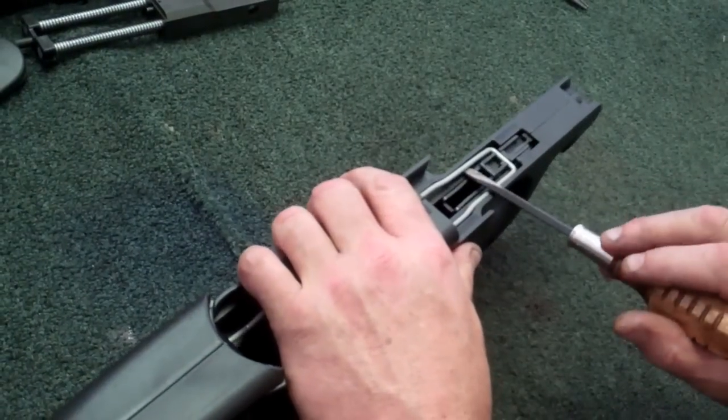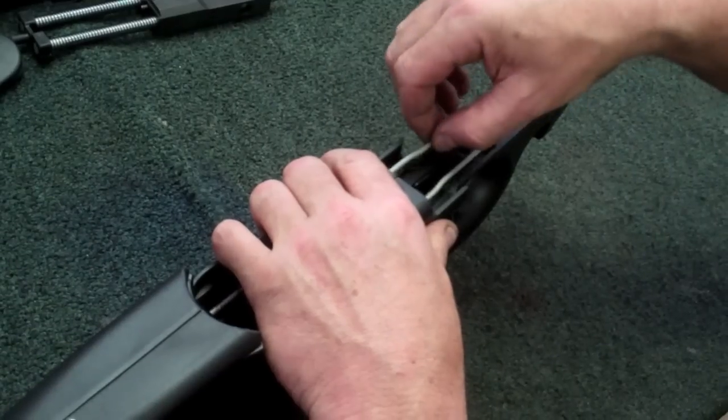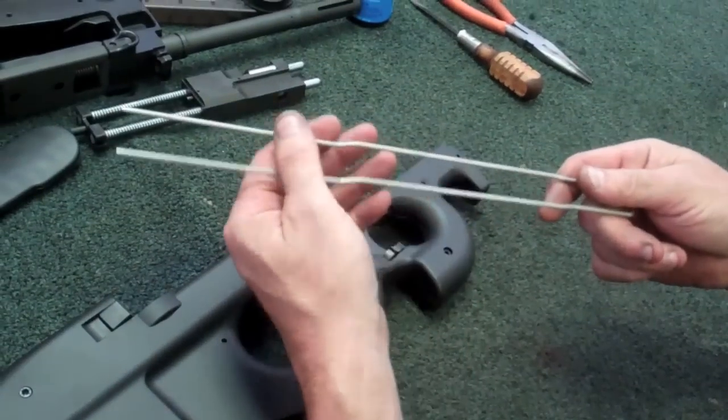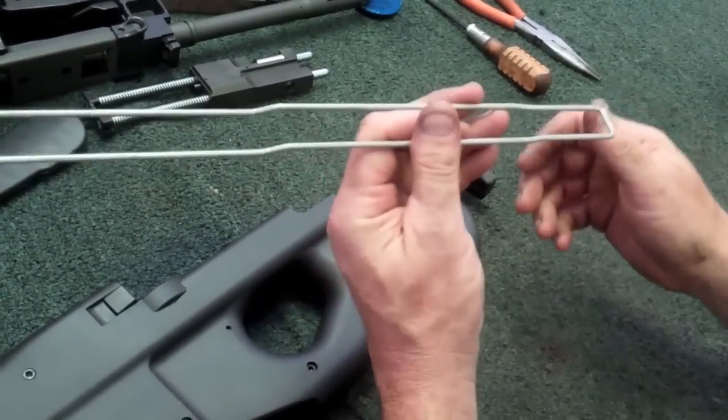Gently pry up on one side with a small screwdriver until you pop that loose. Lift this up and remove it. See the shape here? This is how this is going to go back in. Try to refrain from squeezing this thing and bending it. You don't want to damage this.